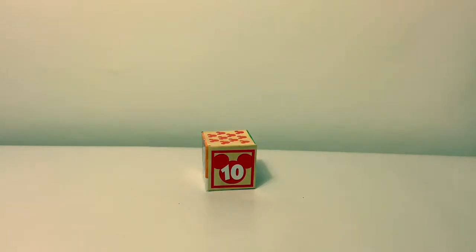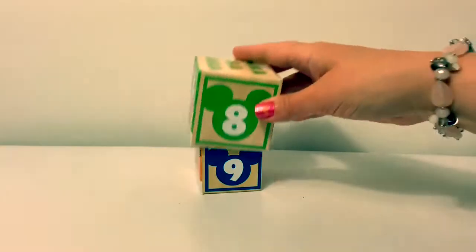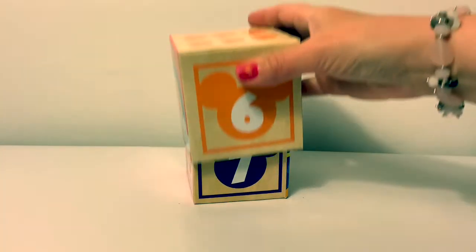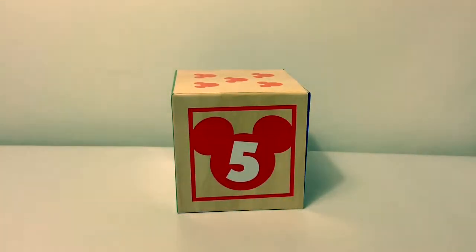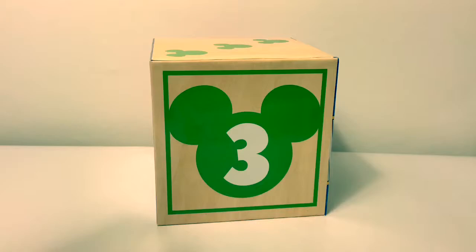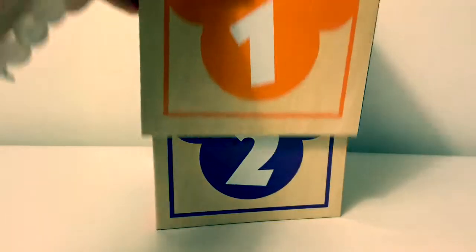Now let's count backwards. Ten. Nine. Eight. Seven. Six. Five. Four. Three. Two. One.